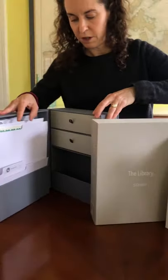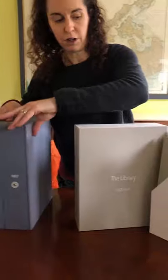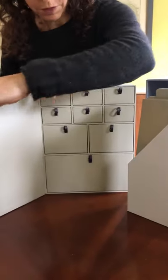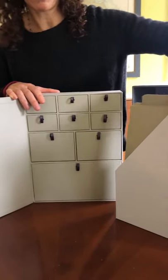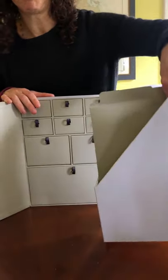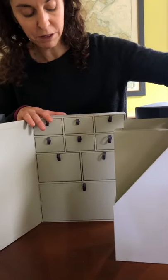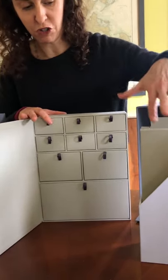Let's look at the insides. First, the deluxe edition. This has a set of nine drawers and eight vertical files. It also has space to add a baby book, to add something larger in terms of artwork, or in terms of baby's clothing. It's got more space in general.